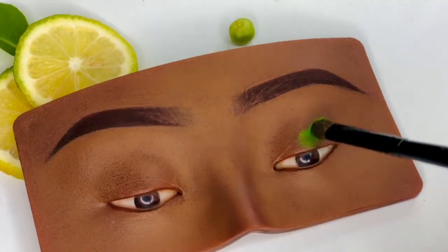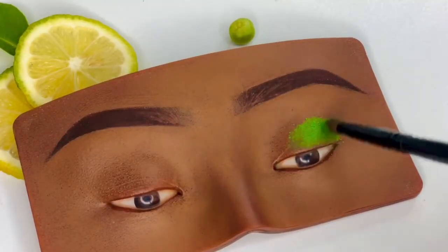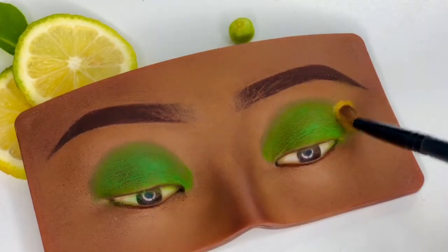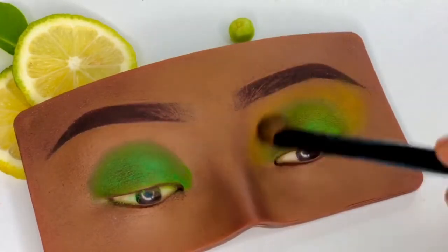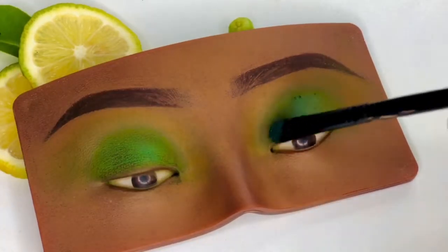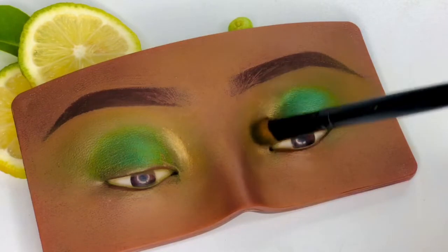Hey love, so we're going in with a green eyeshadow. Our eyelid is already prepped and ready for the eyeshadow. We blend that out and then we go in with our yellow and blend it in with the green. We go over that with a shimmery green and a shimmery gold and blend that out.